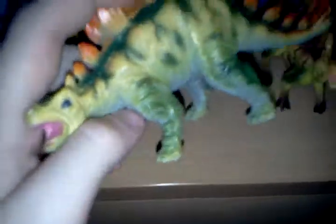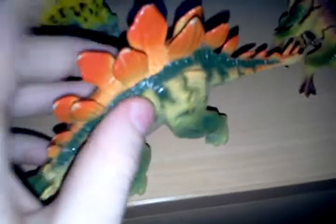Next is Stegosaurus. It looks like a baby as well. It's green. It looks very nice. The plates are good and detailed.